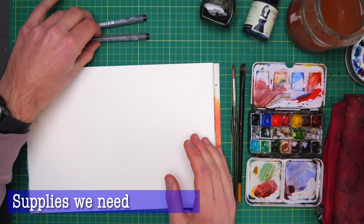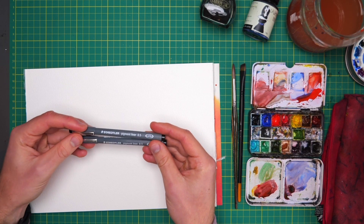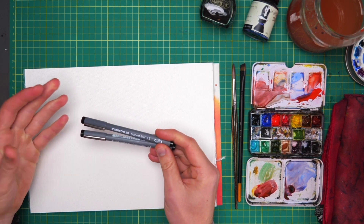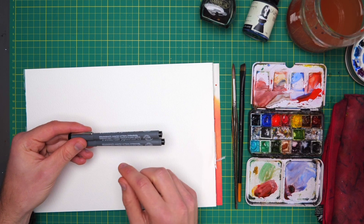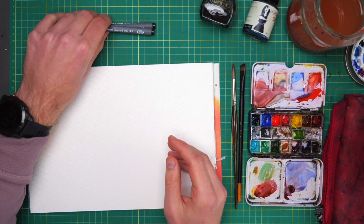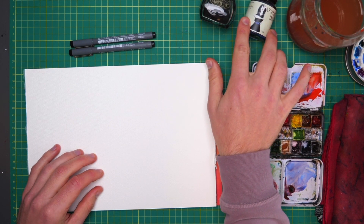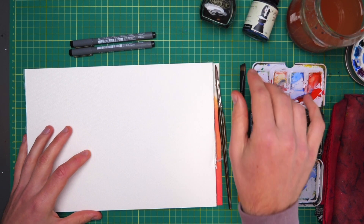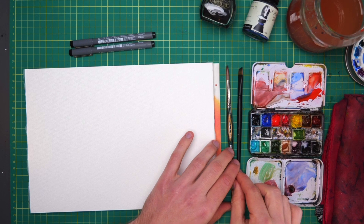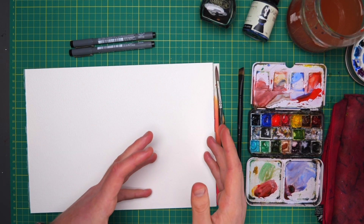All we need for today's video are pigment liners or fine liners — basically waterproof pens. I've got two sizes: 0.3 and 0.5 millimetres, though one size will do as well. Just make sure they're waterproof; somewhere it will say indelible, waterproof, or archival. You can also use a fountain pen with waterproof ink — Carbon ink by Platinum and Sketch ink by Rohr and Klingler are good examples. I've got my normal watercolours and just a couple of brushes: a size 12 round and a three-eighths of an inch flat brush.